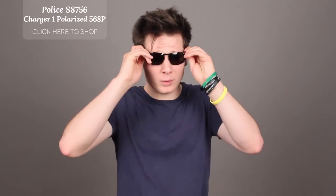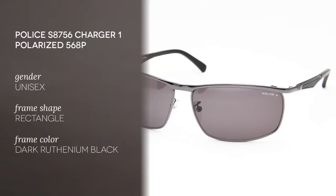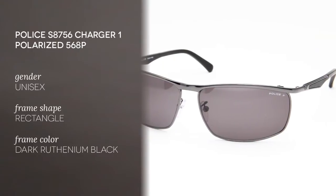Hello and welcome to the Smart By Glasses YouTube channel. Today we'll be reviewing the POLICE S8756 Charger 1 Polarized 568P.